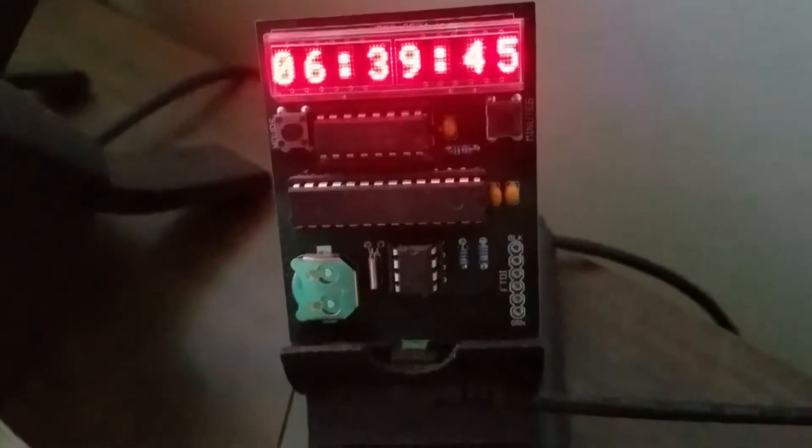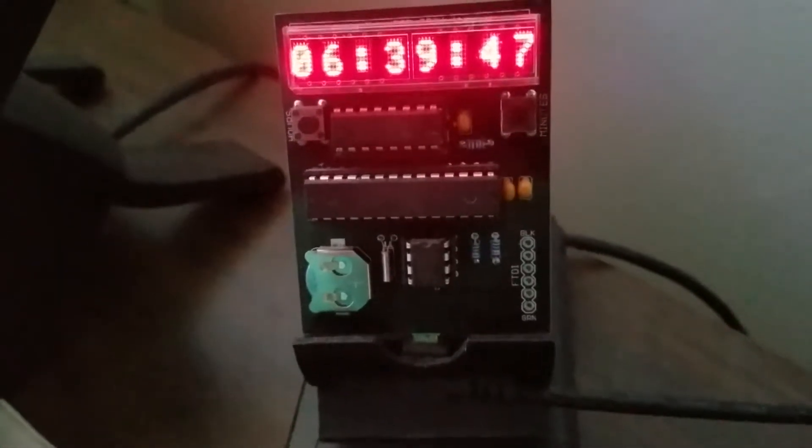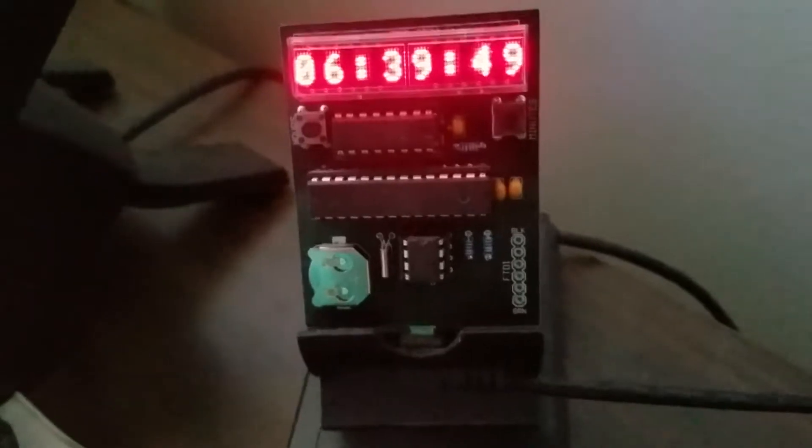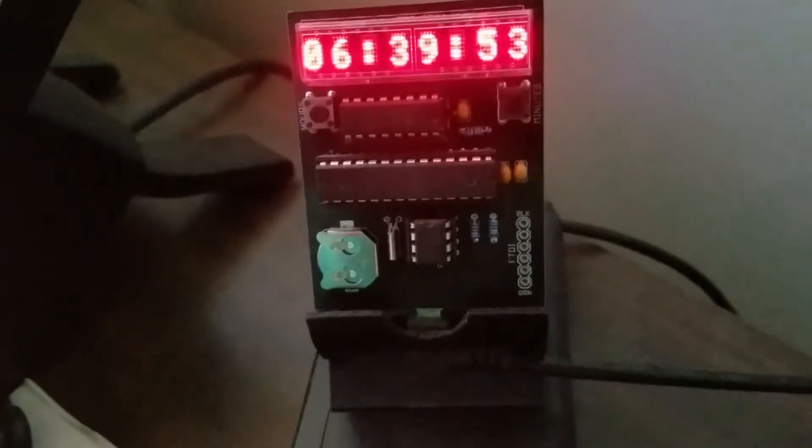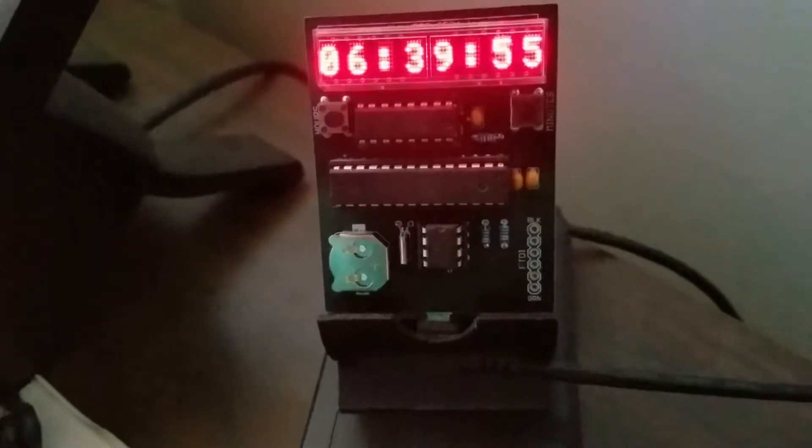Here's a fairly tiny clock. I've got it on a 3D printed holder — I scaled it to 70%. It was supposed to hold a cell phone.